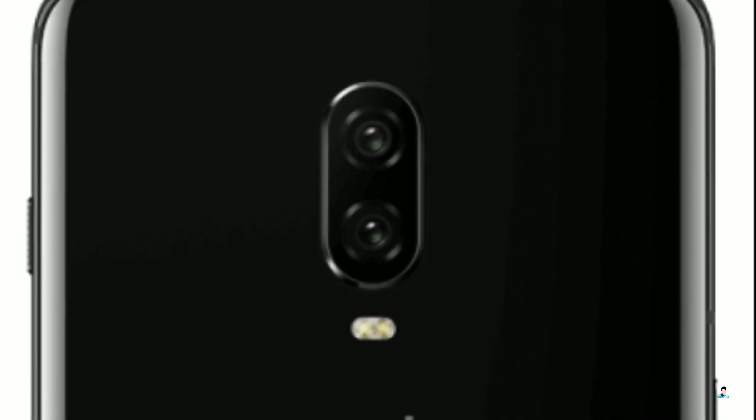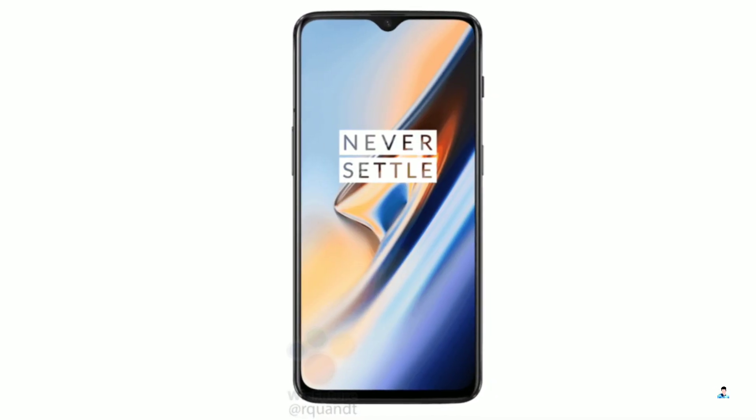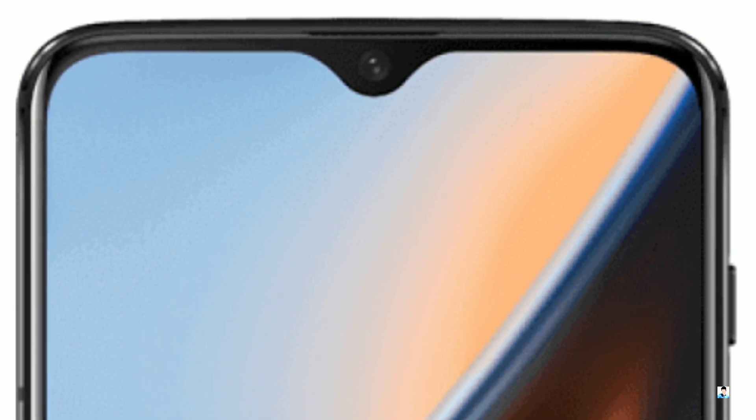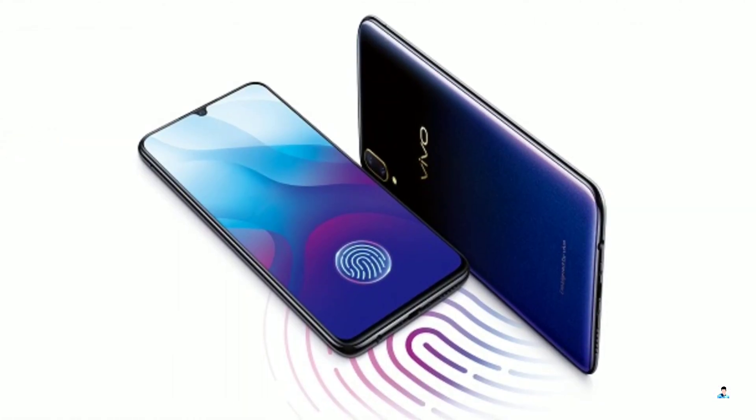There's no fingerprint scanner underneath the rear dual cameras, confirming the in-display fingerprint scanner. Another interesting aspect of these renders is the earpiece, which has now moved to the top above the screen. This should be no surprise as we have seen notches like this from sister company OPPO with the F9 announced in August, and from Vivo with the recent V11 Pro.